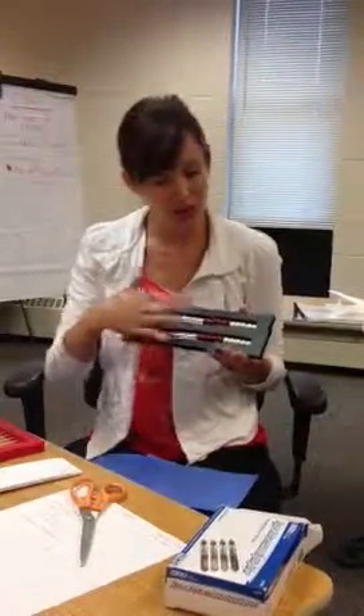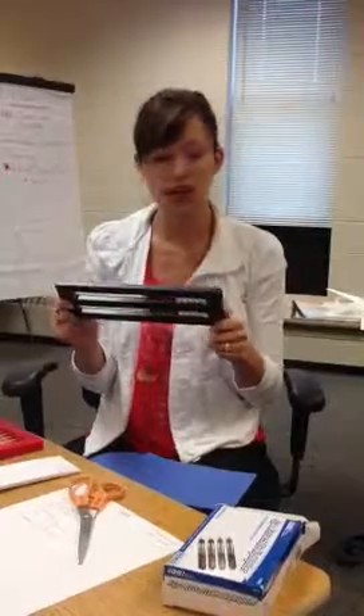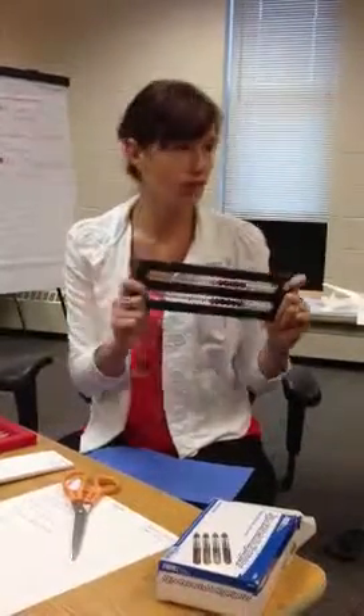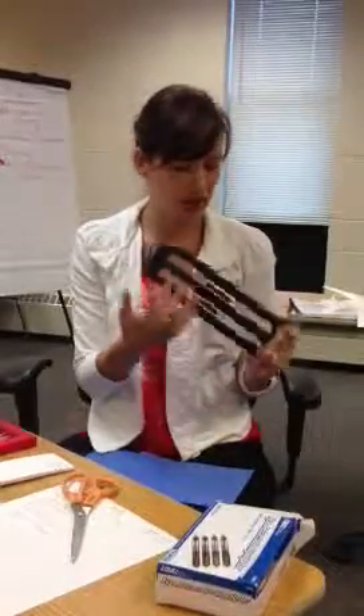And then how many all together? Well, there's ten at the top and ten at the bottom. And then what's another way that you know it's twenty? Hopefully they'll get to the point where they say, well, there's ten red and then ten white.